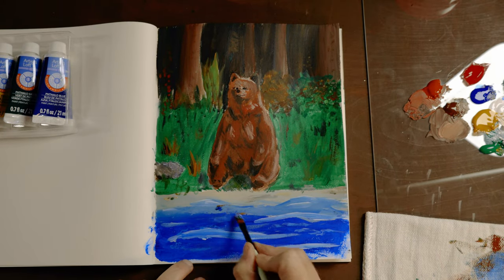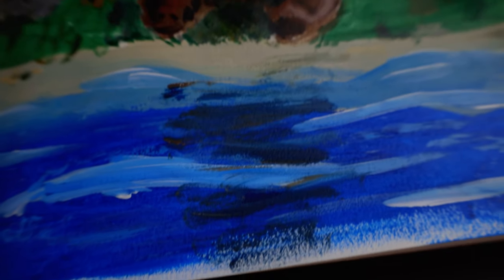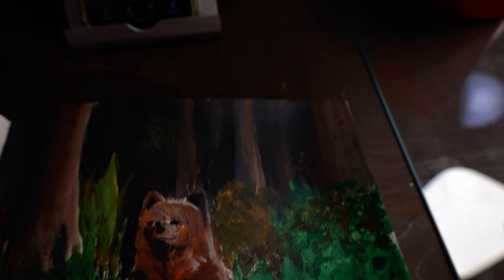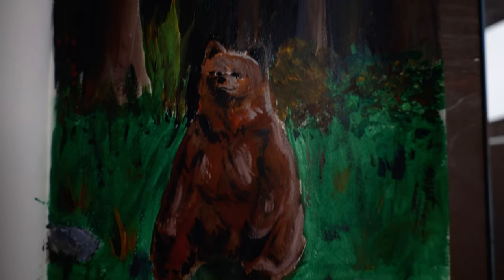I tried to add a little more detail to the water and give the bear a nice reflection. And that's done — the final product. All in all, really happy with how this painting turned out, and really happy with the brushes. They're definitely something I can recommend.